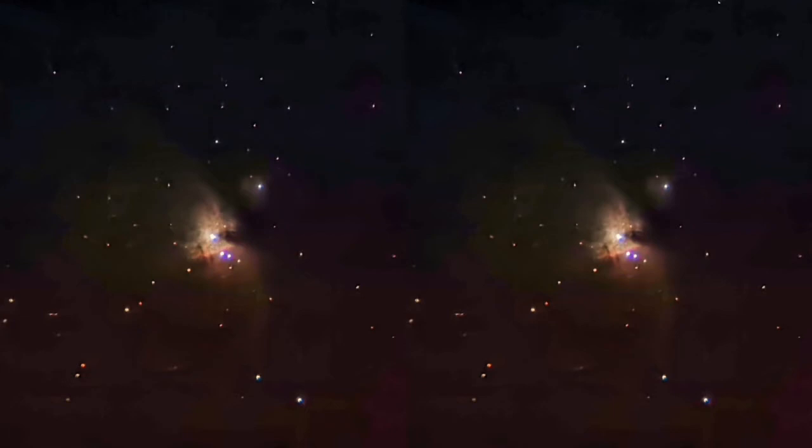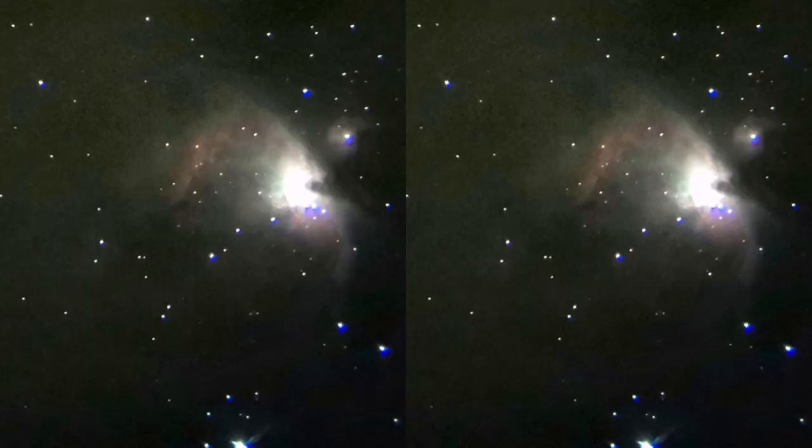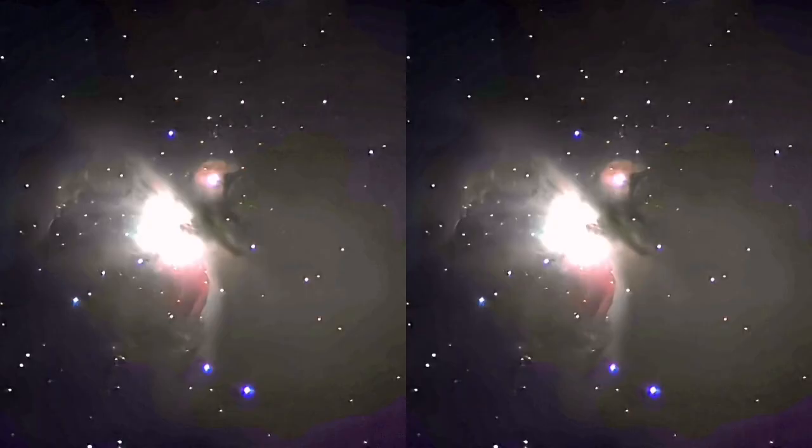These are mostly taken with the Scarwatch Helios 6-inch refractor, and as you can see, the contrast and image quality is really good. I used the Huawei P30 Pro mobile phone camera for these images — half a second exposure at 409,000 ISO.